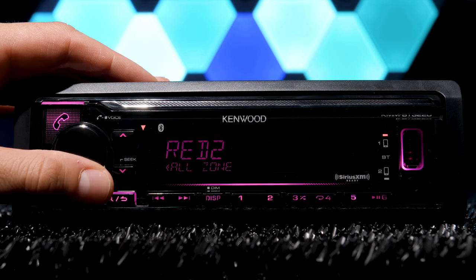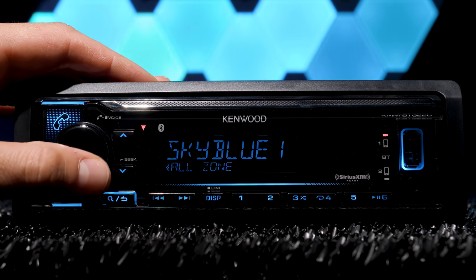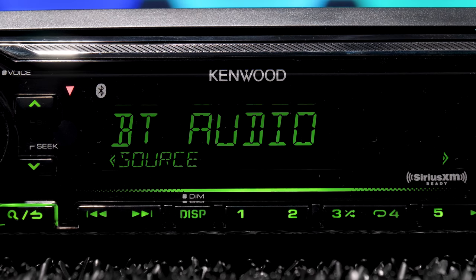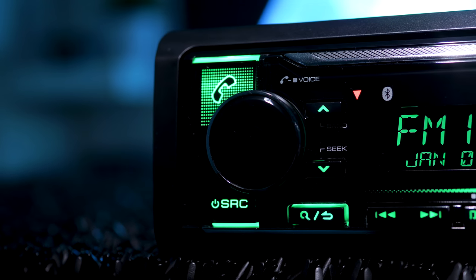And the audio isn't the only thing you have absolute control over with this stereo. The display features variable and two-zone color illumination, which means you can change the text and symbols to the same color or make each their own individual color, giving you countless options to match your dash and your mood. The built-in Bluetooth offers hands-free calling and audio streaming from libraries and music apps, plus Siri voice control.